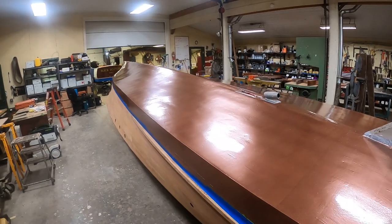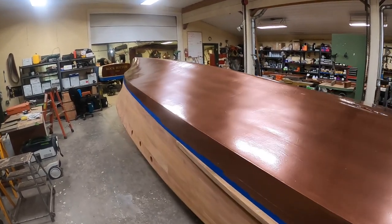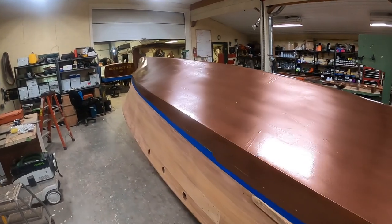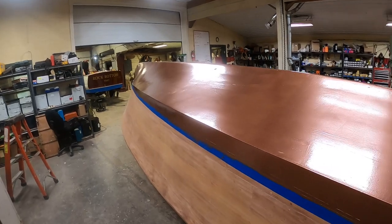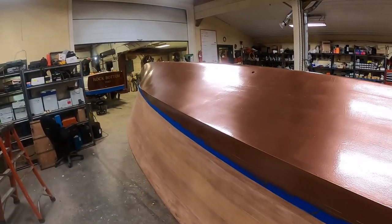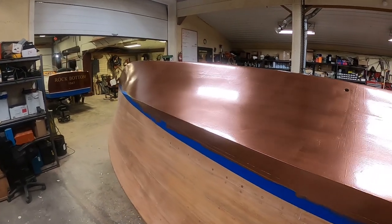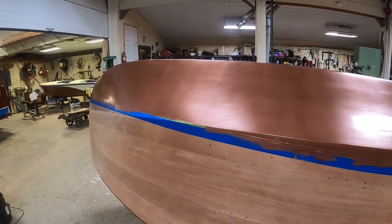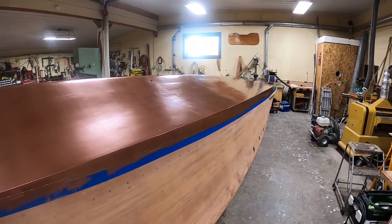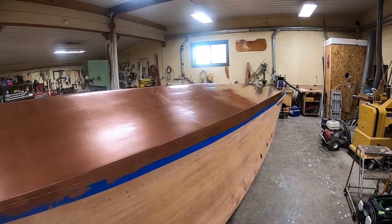We'll put several more coats on, let them cure, and then it will be bleaching time. This bottom — if you go back and look at the previous videos on the Packard — you'll see that it's like day and night. Thank goodness it's now day.